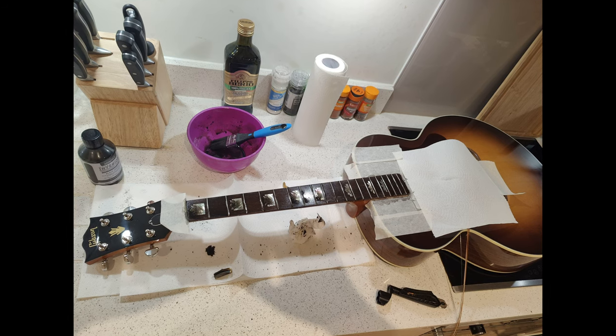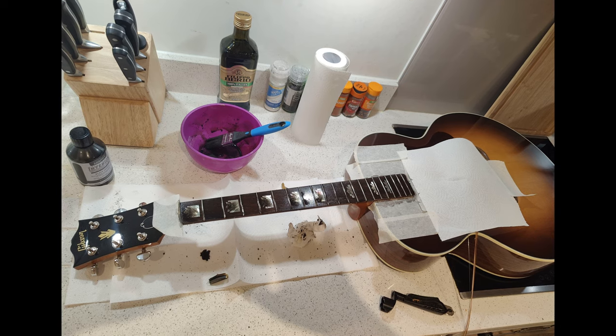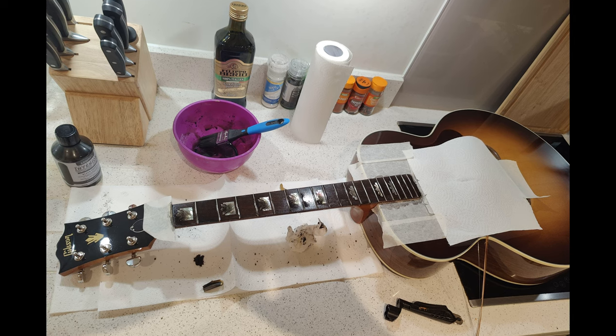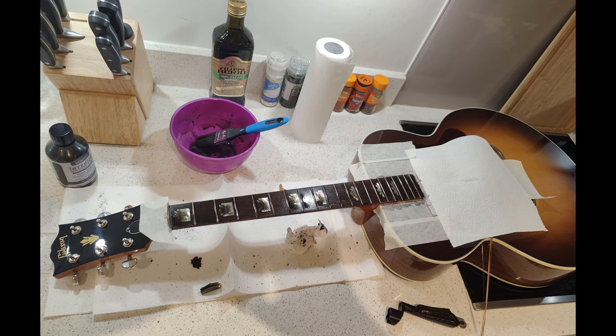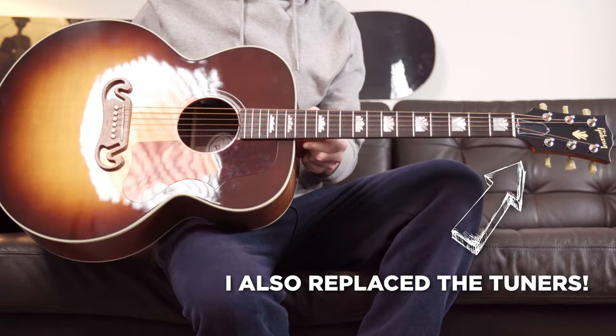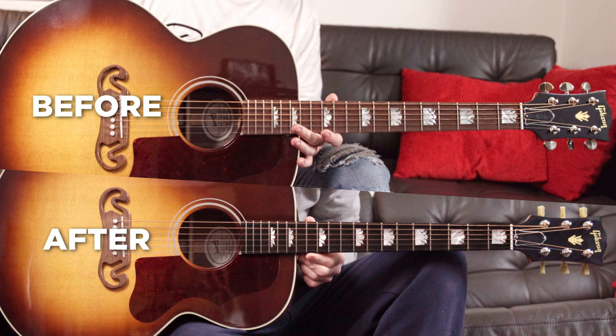I'm recording this little insert about two weeks after finishing this video. After living with it for a bit I still didn't feel like the fretboard was dark enough, so I ended up ordering some ebony wood stain. As you can see from this photo I used it on the fretboard to dye the wood to be even darker. It felt a bit crazy to be taking sandpaper to the fretboard of a £3,000 guitar but it ended up working really well. Here's a comparison of before and after — as you can see it's a lot darker and I think it looks much nicer.